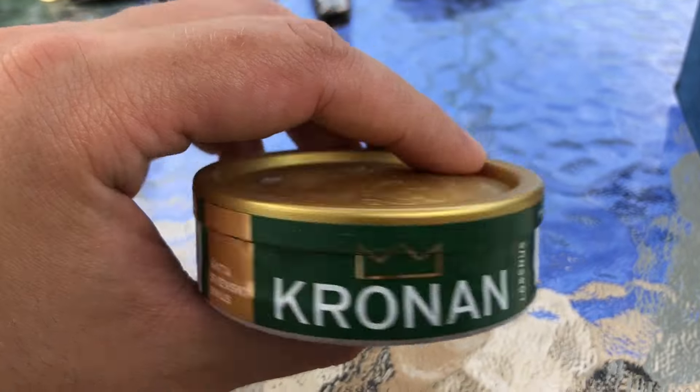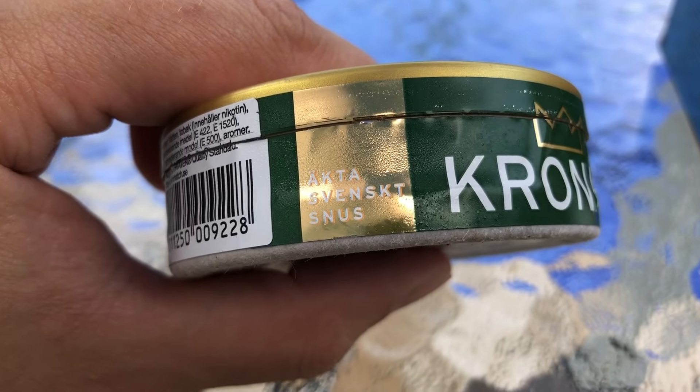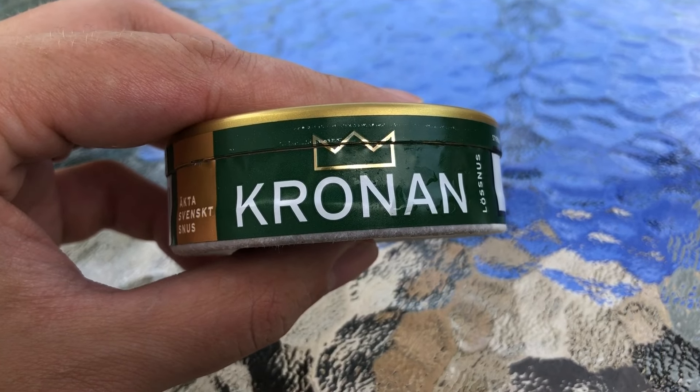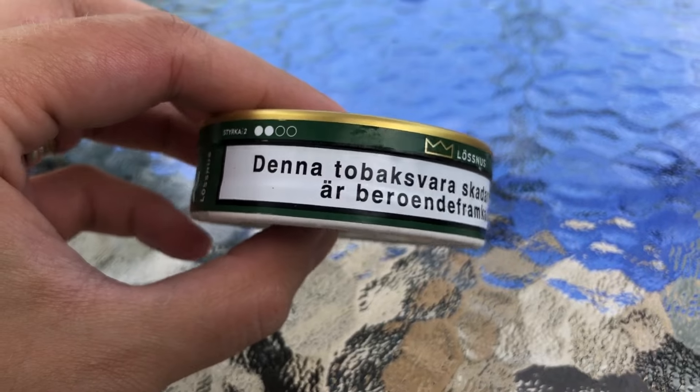And Gronin Loose — this is a herbal flavored snooze, it's just a bunch of green herbs. And if you don't know, I imagine not a lot of you would unless you're Swedish. Gronin means crown. It's all in Swedish.